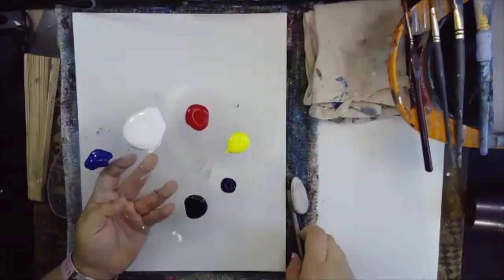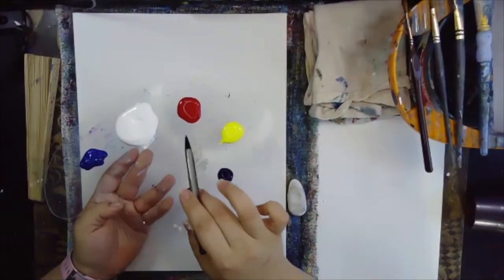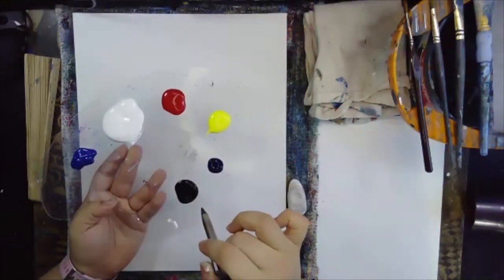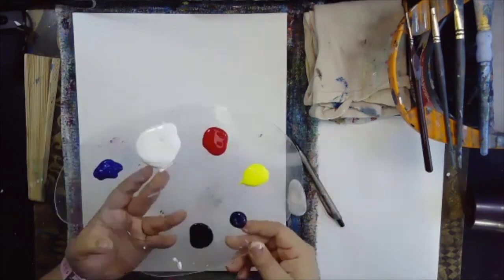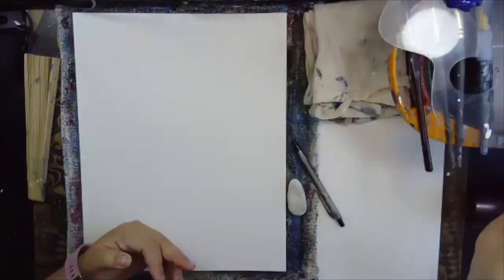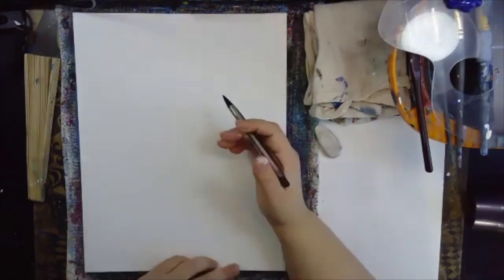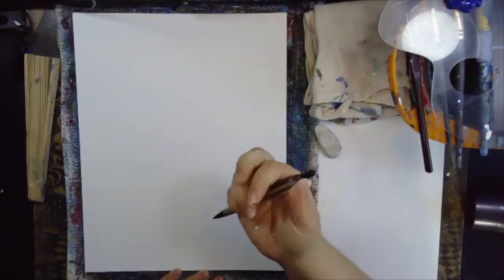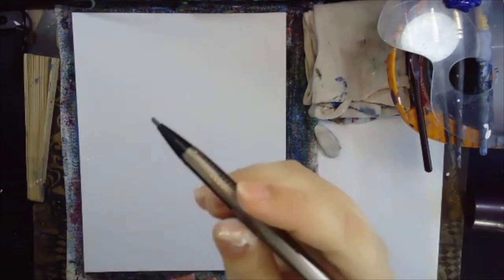The colors we're going to be using today are blue, white, red, yellow, purple, and black. However, we're not starting off with our colors — we're starting off with our drawing. So pick up your pencil. We want a pencil with a really thick lead.